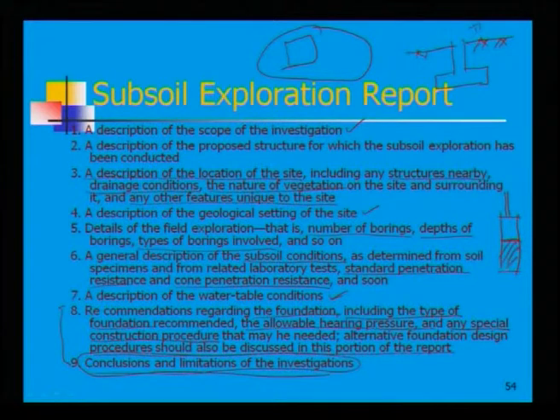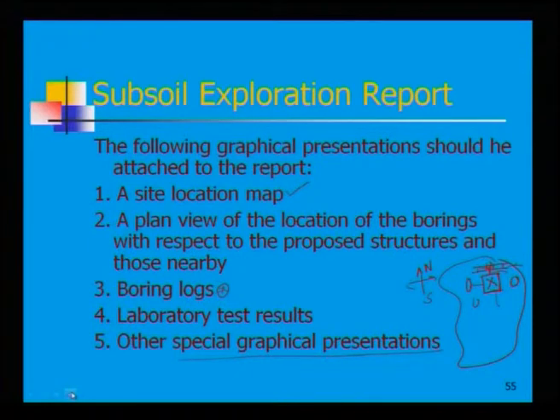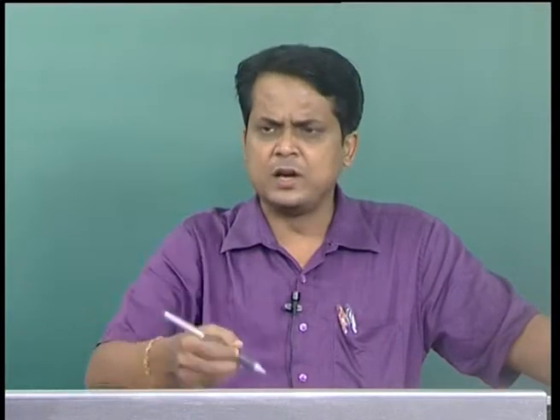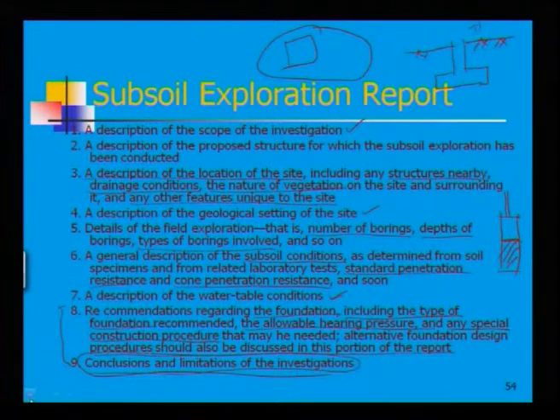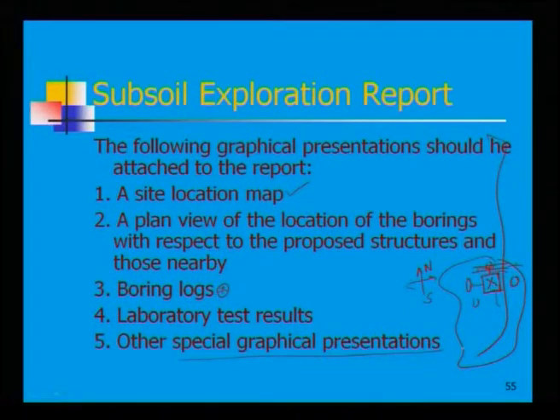Based on the stated limitations, readers can understand which data are partly limited. This completes the entire subsoil exploration report — covering boring log data, what to include in the log, and the report structure: site location map, plan view, boring logs, laboratory test results including liquid limit, plastic limit, shear strength, and all results plotted graphically in annexures. This completes the subsoil exploration report.